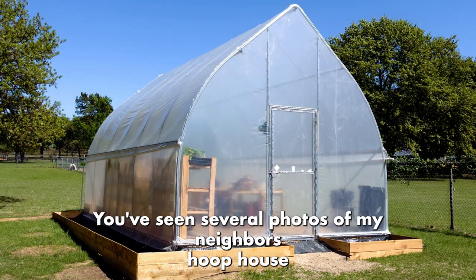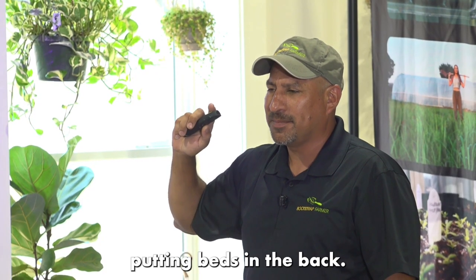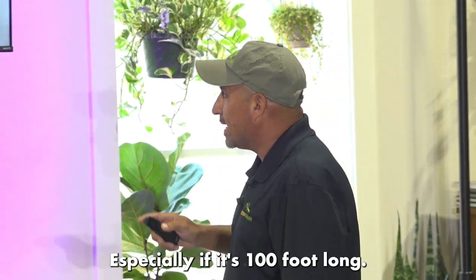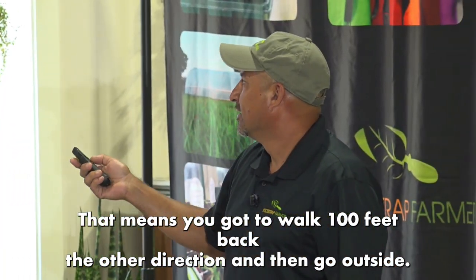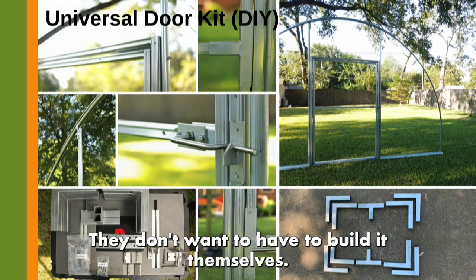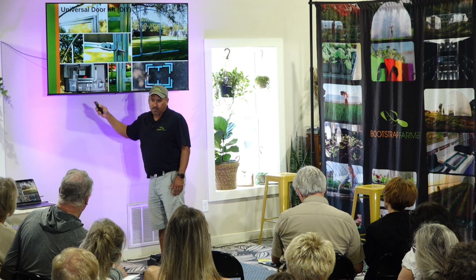You've seen photos of my neighbor's hoop house — it's a 14×28 gothic. She texted me yesterday saying she's putting beds in the back and asking what it would cost to add another door. I asked her in the beginning if she wanted a door, and she said she'd just walk around — but especially if it's a hundred feet long, that means walking a hundred feet back the other direction and going outside. The universal door kit is an option for DIY customers who want a structured greenhouse door without building it themselves — it's essentially a door in a frame that folds up and ships in a box.